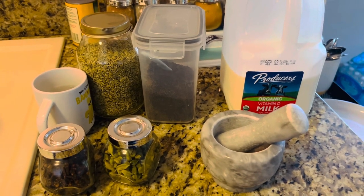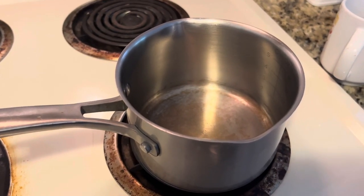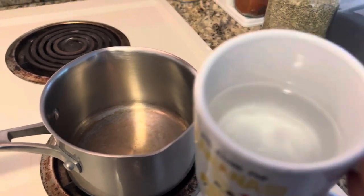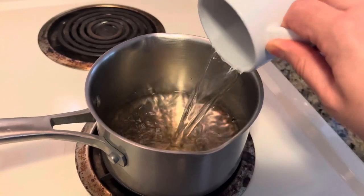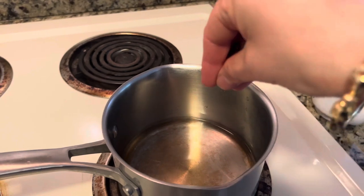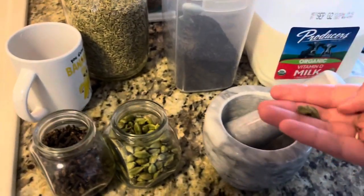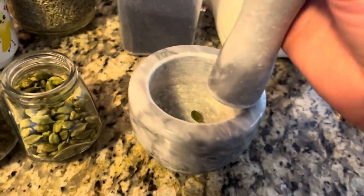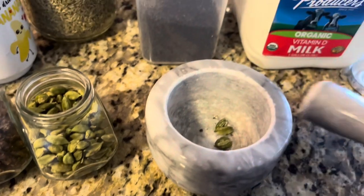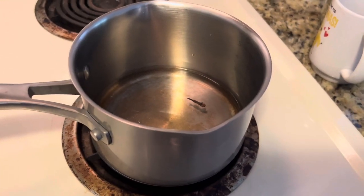Here I have my teapot — you can use any saucepan for making tea. I'm making one cup of tea, so I'm using half a cup of drinking water and pouring it into the teapot. Now I'm adding two cloves. Then I need two green cardamoms — I'm going to smash them in the mortar and pestle. We don't need a fine powder; we just need to smash it to release the flavor. Now I'll boil this water on high flame.